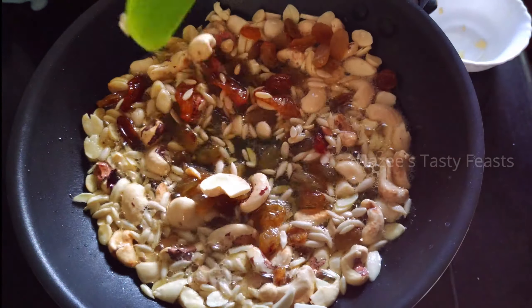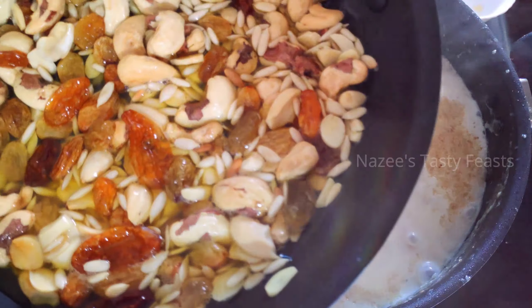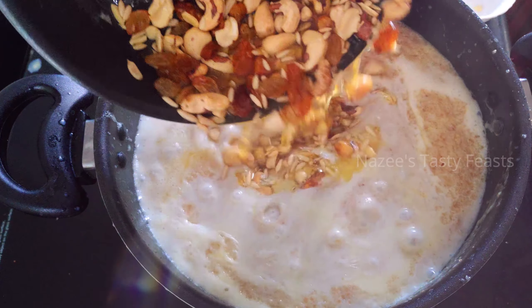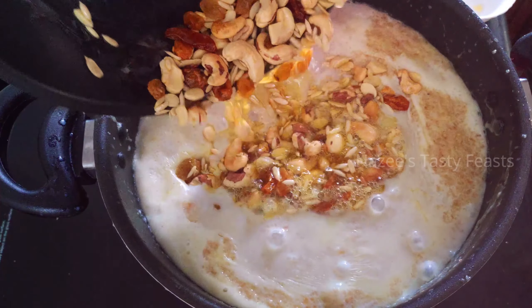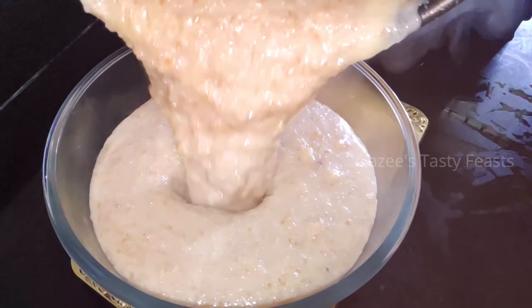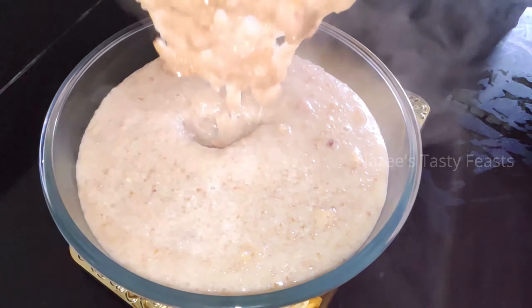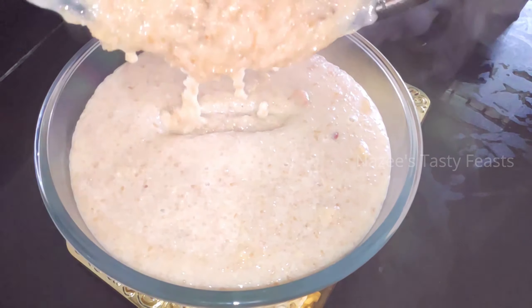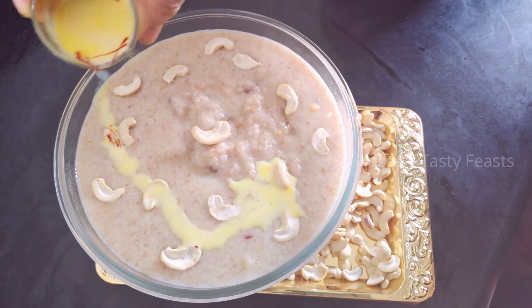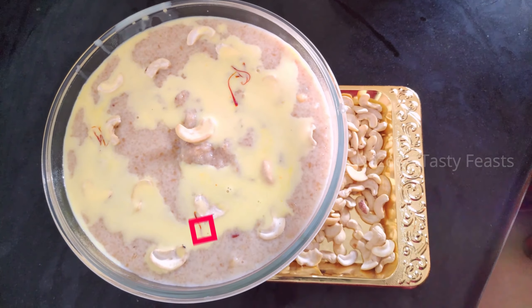The Godhumarava is a good-tasting and healthy dish.